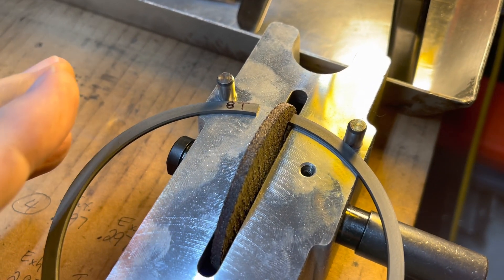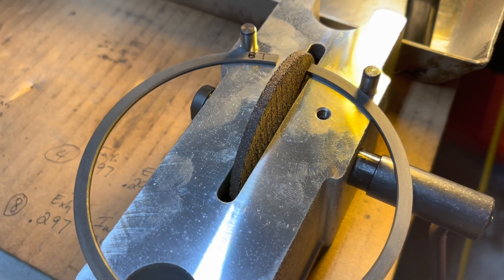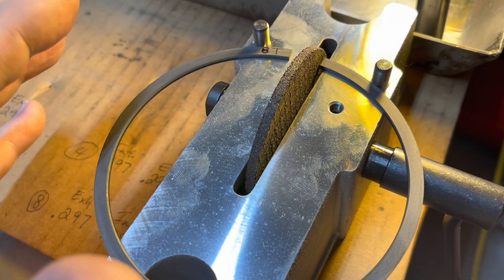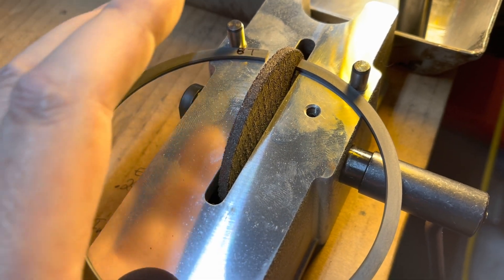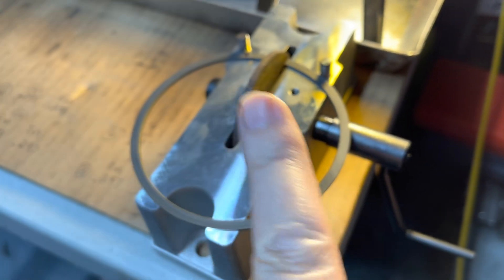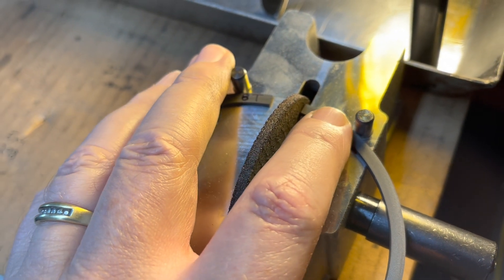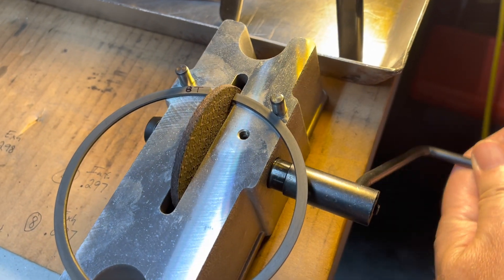There are a couple little pointers I've noticed. This is the first time I've done this — I've watched a hundred videos, but doing it yourself is a lot different. I'm filing from one side of the ring. Most sources said file from one side, so that's what I'm doing — pushing here with my hand. I keep a finger right here because the ring is going to tend to pop up as I'm rotating.